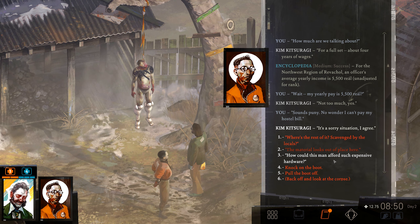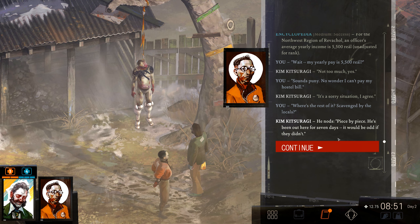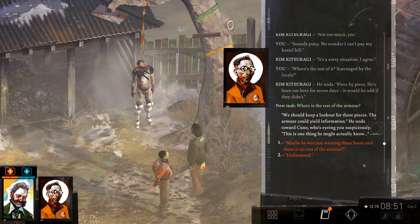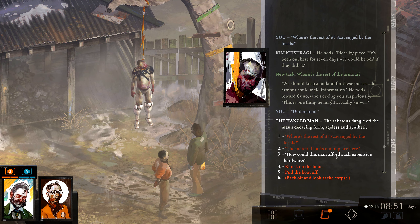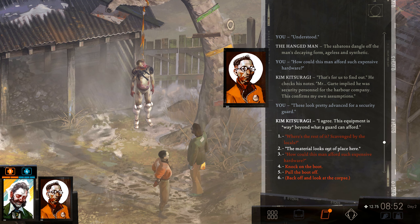No wonder I can't pay my hostel bill. It's a sorry situation, I agree. Where's the rest of it? Scavenged by the locals, piece by piece. He's been out here for seven days — it would be odd if they didn't. We should keep a lookout for these pieces. The armor could yield information. Guard implied he was security personnel for the harbor company. This confirms my assumptions, but it's pretty advanced for a security guard. This equipment is way beyond what a guard can afford.